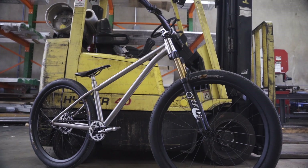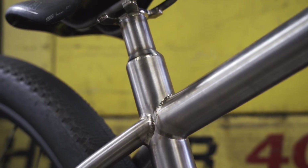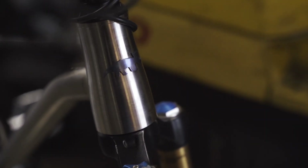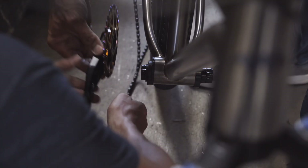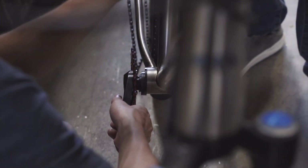Here we are, nine months later after 17 million hours of hard work, and the bike's complete. The guys came back out from Arkansas and we are going to put some new parts on it. We've got some fancy new oil slick chain rings and we're going to test out some extra short cranks, then we're going to get out and do some jumps.